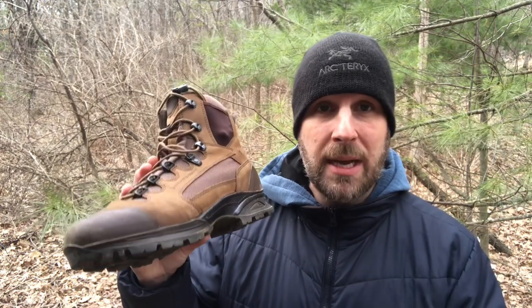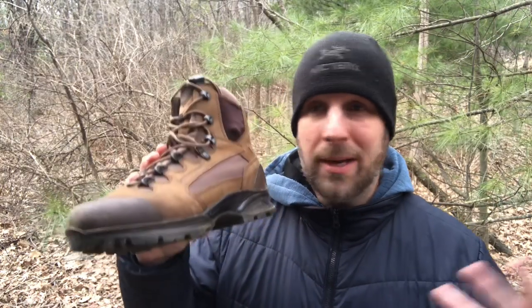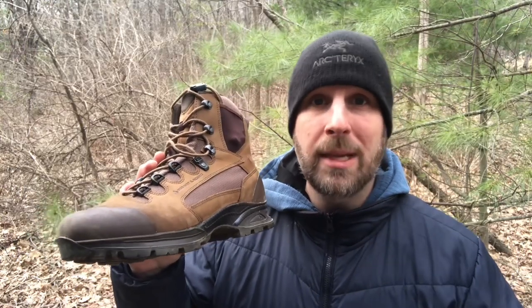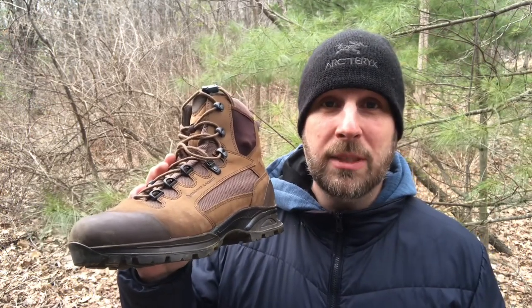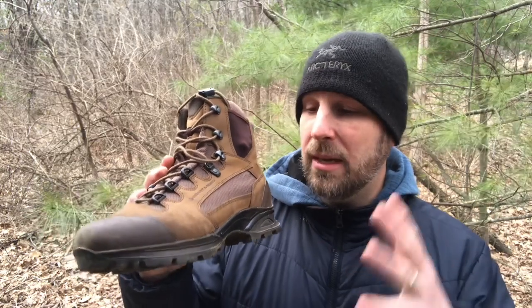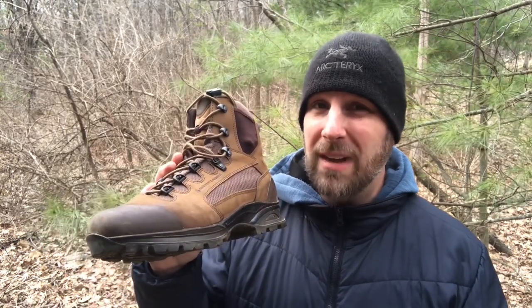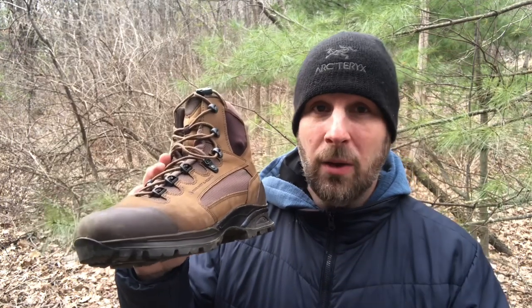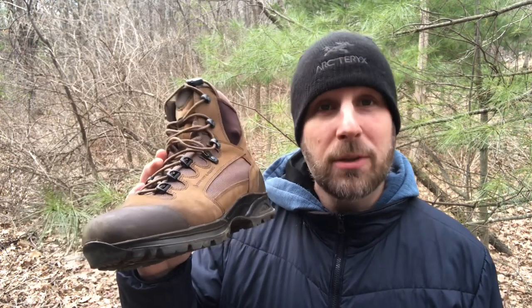I didn't get any kickback from these guys — they just said hey, check out these boots. They also offered some tactical boots, but the hiking boot was more of interest to me. I'm not a police officer, firefighter, or in the military, so I don't feel like I have the experience to evaluate a tactical boot in those applications. The price point on these is upwards of 200 bucks — around $245 when I first saw them — so these are not for the faint of heart. But these could be a one-time investment that lasts 10 to 15 years depending on how much you use them.